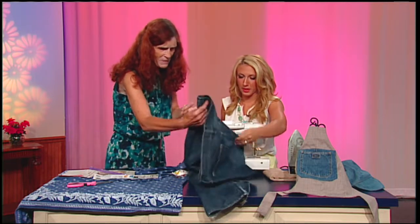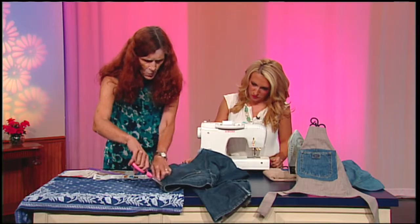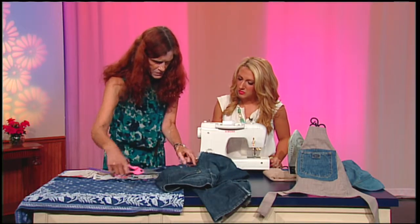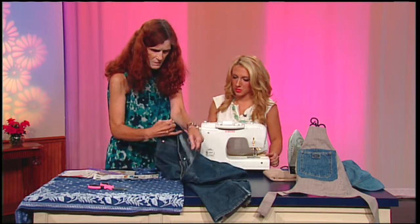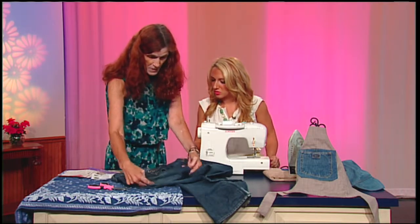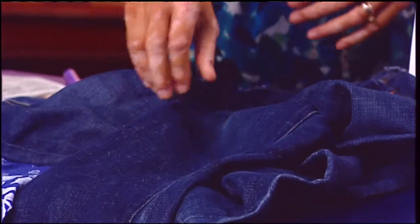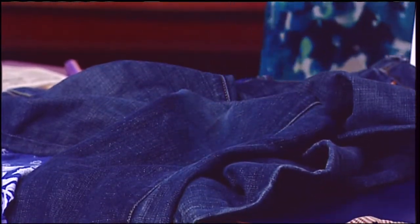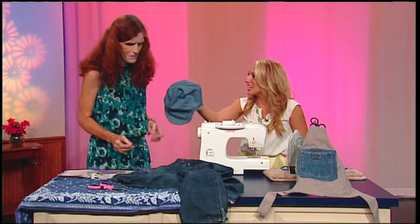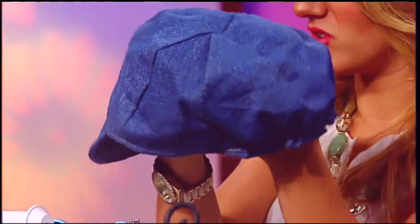What I like to do is recycle. This is a pair of my son's jeans that he cast off and gave to me. I cut the pocket and cut a wide edge around it. I don't throw the jeans away because the front part can still be used for an apron, and the legs I can turn into a hat. So you don't want to waste any part of the pair of jeans.